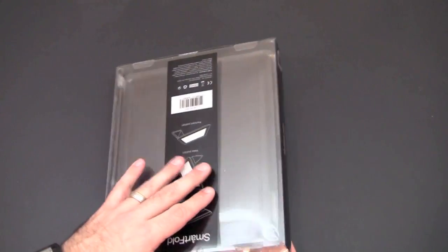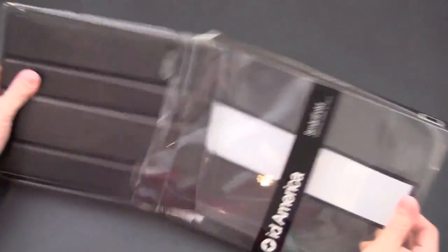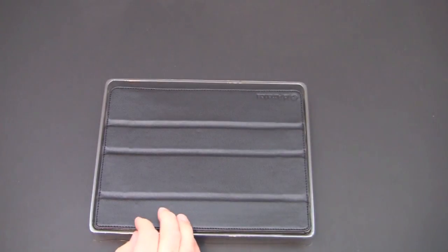This case sells for $45.95 and it only comes in black. Let me crack this open and I will show you what this case is all about.